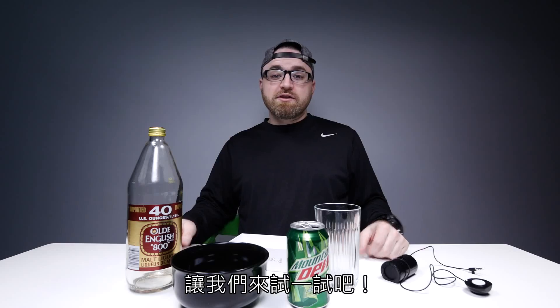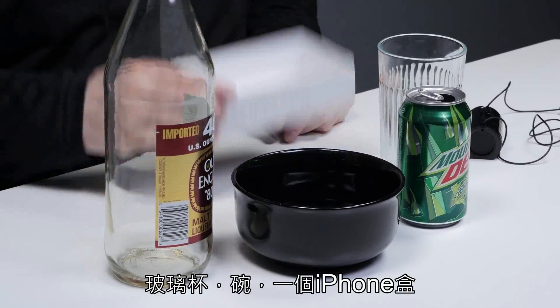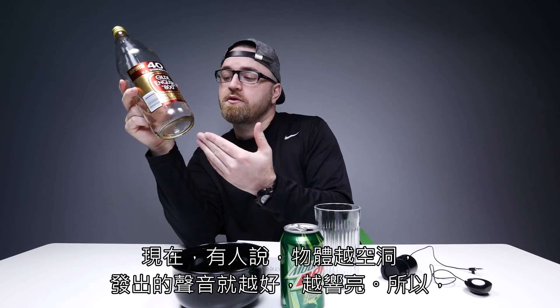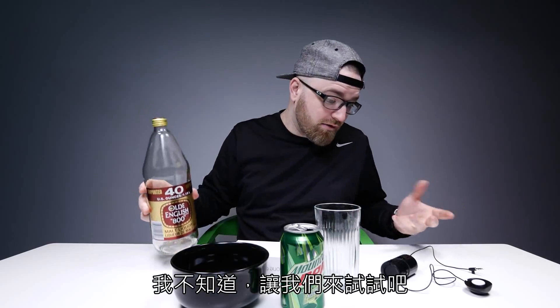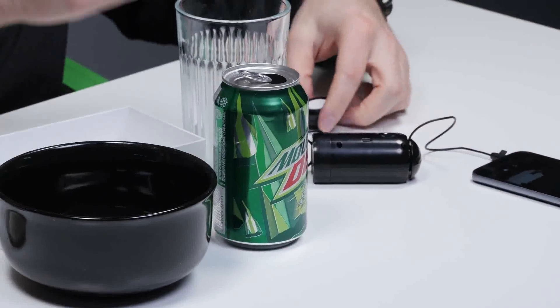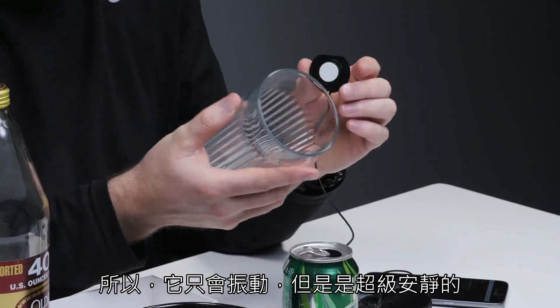Let's give it a shot. I picked a couple of everyday household items: a glass bowl, an iPhone box, and a Mountain Dew can. I'm told that the more hollow an object, the better it's gonna sound — or the louder. Let's give that a shot. What does it sound like if it's not connected to anything? So it's vibrating, but super quiet.